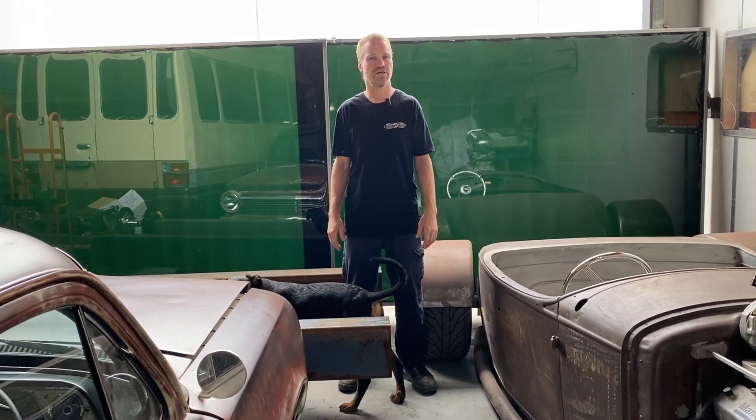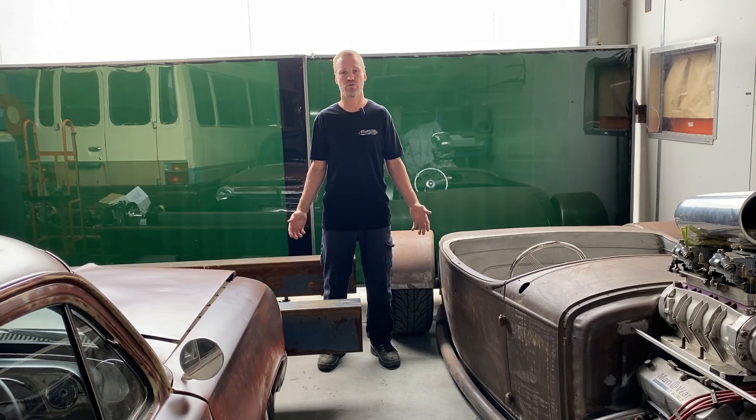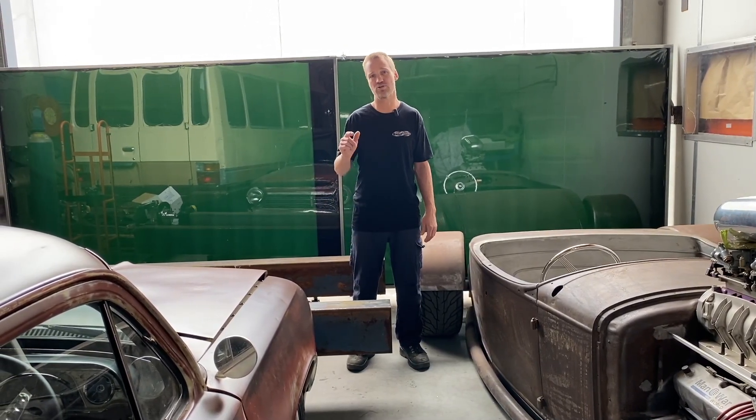Hi, welcome back to Pro Shop, it's Pete here. There's a lot going on here in the workshop right now, so we're going to do an update video just to show you all the projects so you know what videos to be looking out for.